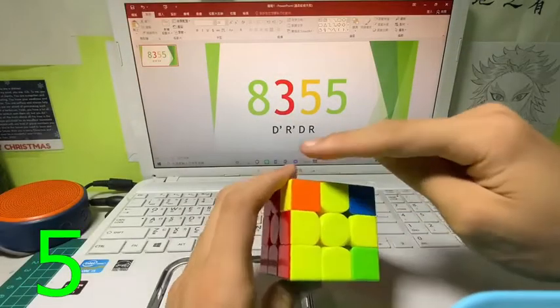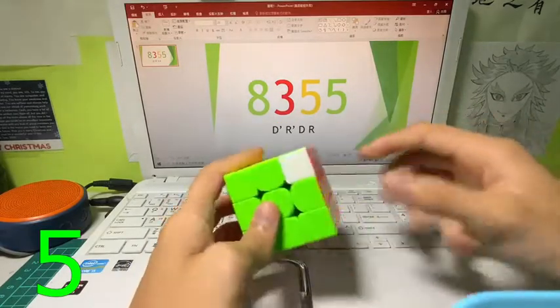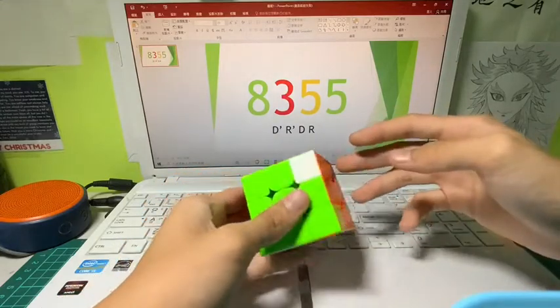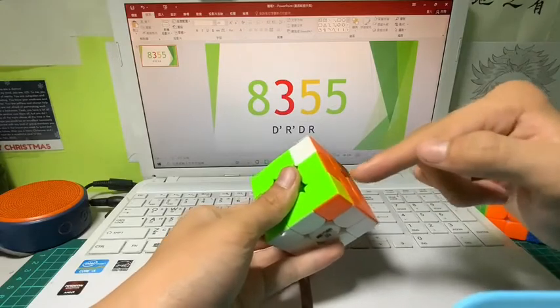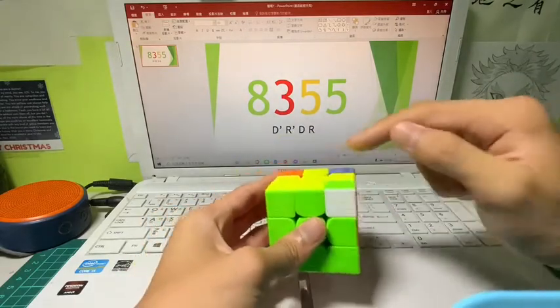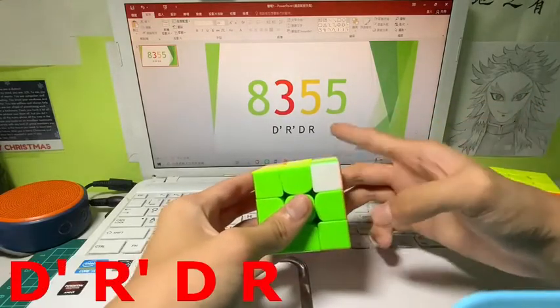The last '5' refers to those 5 corners. This one was accidentally solved so we only have four left. This part is pretty easy — look at the bottom part of the working space. It is yellow, green, and orange, so you find the yellow, green, and orange corner and put it on top of that, then do the algorithm d' r' dr until it is right.